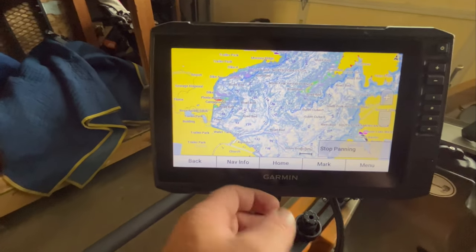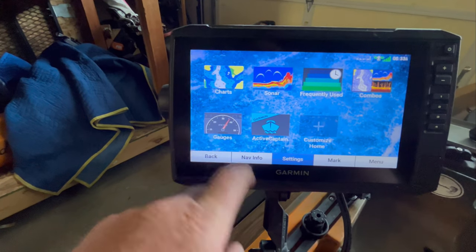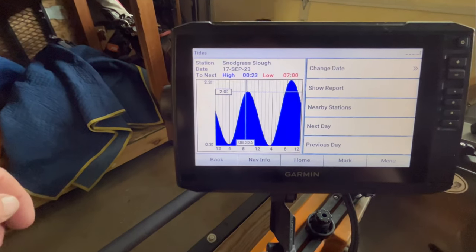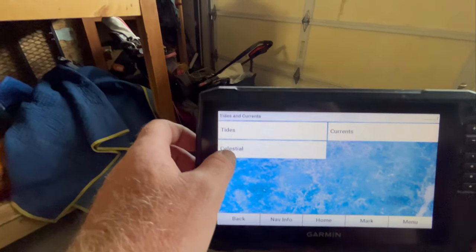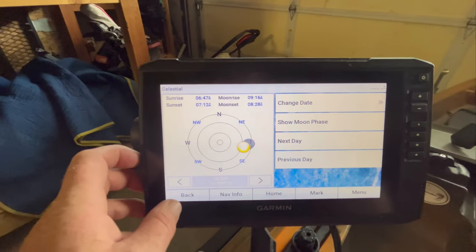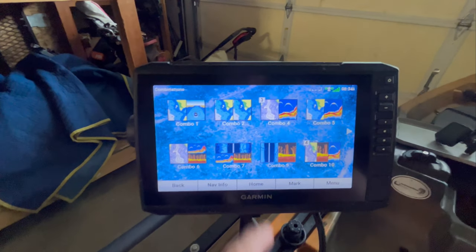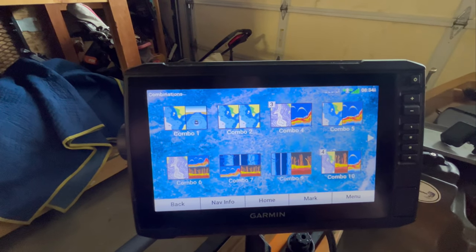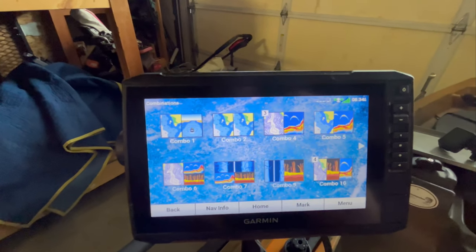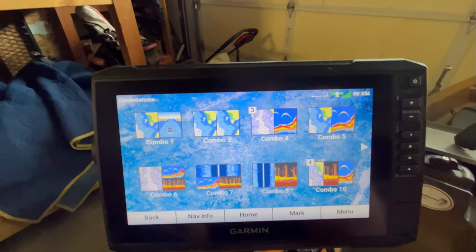Other than that, it's a great unit — very easy to navigate and very responsive to the touchscreen. It's got great maps. Some of the other features that have come in handy when I'm out on the Delta: it does the tides, which is nice, and it's also got moon phase, sunrise, and moonrise. You can customize your combos here as well. I'm still trying to learn how to read all the contours and find the brush piles and rock points, but I'm getting better at it. I've been recently finding the fish and dropping my drop shot down on them and catching them. It's just a learning process — it'll get better as we go.